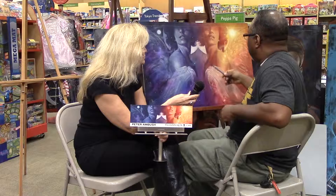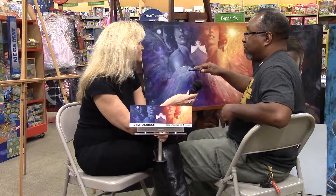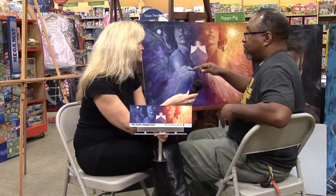Then once that's on there, I go over top of that with oil paint — using kind of the same colors, but maybe a little bit more intense. I go over top of that with oil paint and then I start to pull out from that.